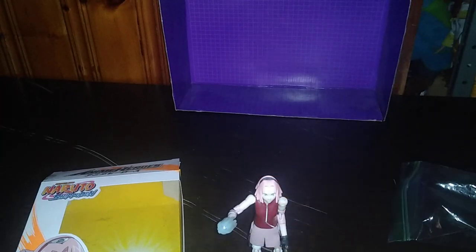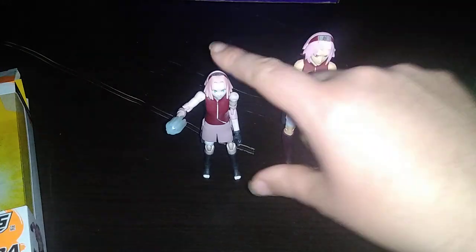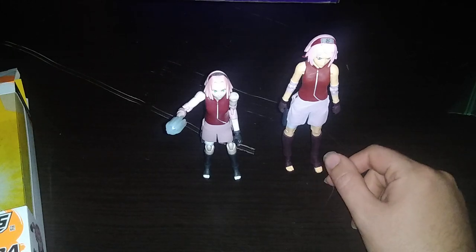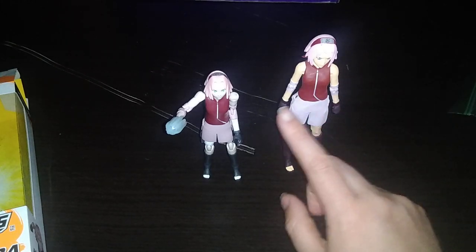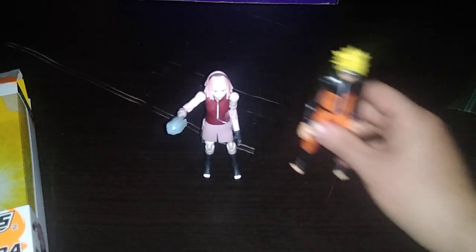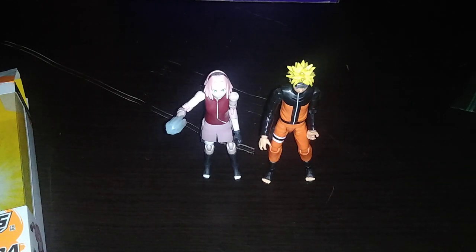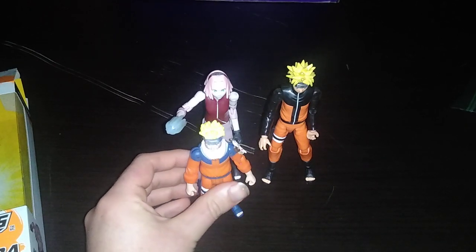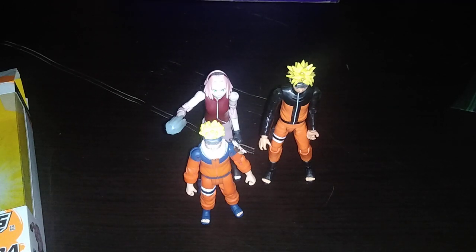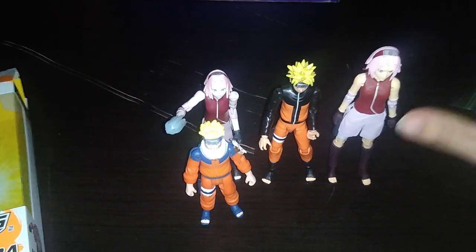Now we're going to get down to comparisons. Here we have the McFarlane Sakura — she is much bigger than this figure. I love some Naruto in my room any day of the week, but I like this one a lot more. The skin color is more human. Next, we have the Anime Heroes Naruto Uzumaki in the exact same size scale. And last but not least, here is young Naruto. They really got to get around to making a young Sakura — then I'd have more sense to collect a Sasuke to add to my collection. This is a good looking Anime Naruto collection from when it first came out — I think it was in 2016.